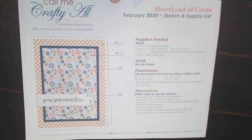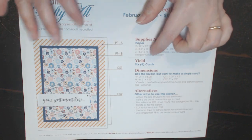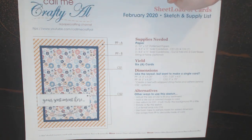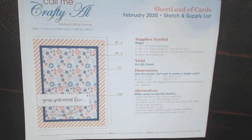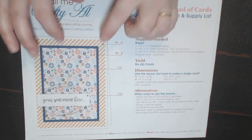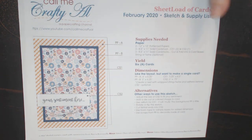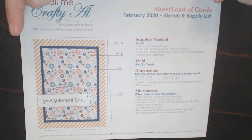This month I have again used Call Me Crafty Al's sheet load of cards — she is Alicia and I absolutely love her sheet load of cards. This design yields six cards so I doubled it and made 12. We're only supposed to make 10, but this way I have a couple extra to send out at Christmas time. I absolutely love this sketch because it will use a lot of my paper stash, and I want to use up what I've got this year.